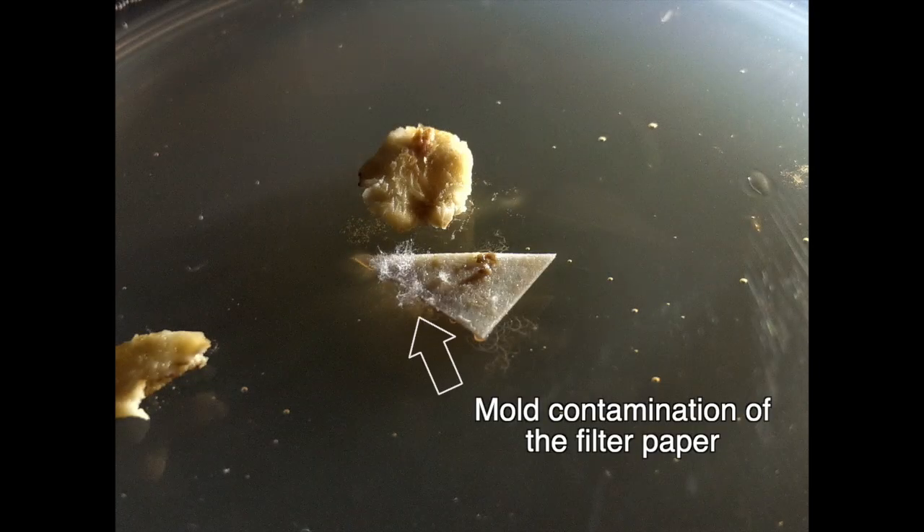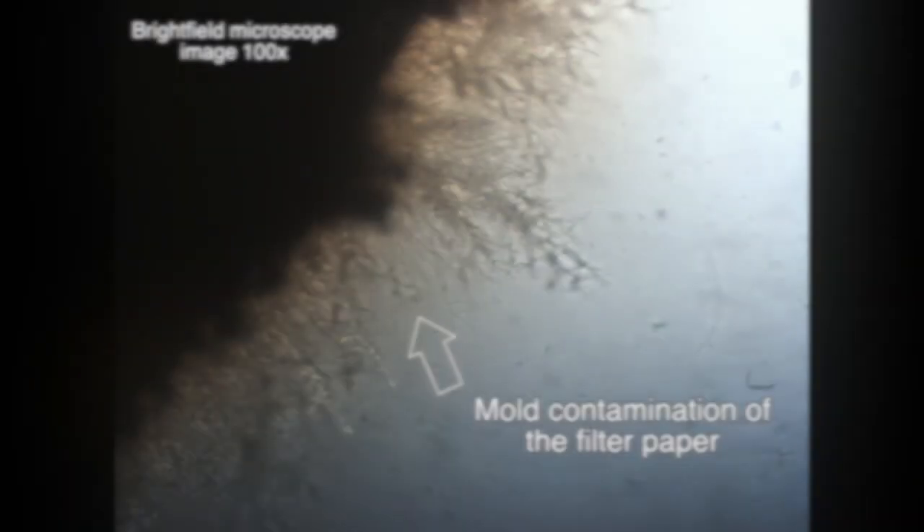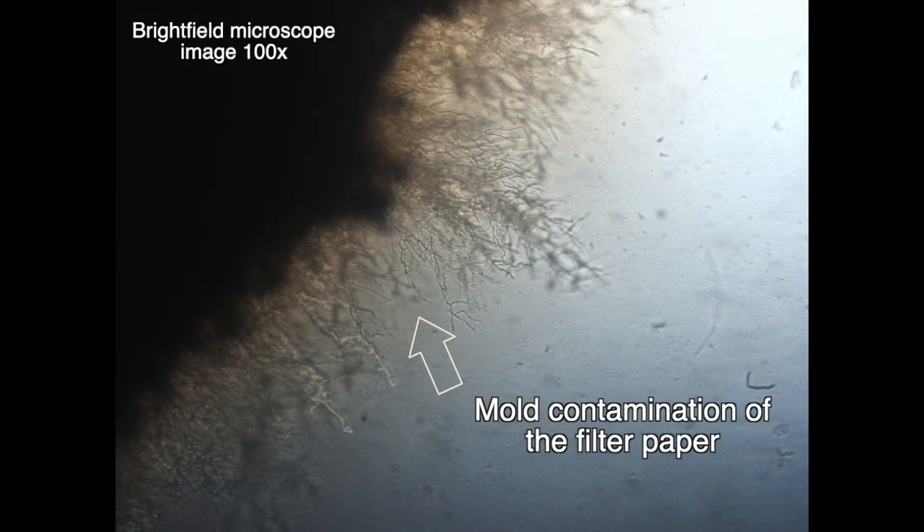By looking at microscopic images and the petri dish itself, mold contamination was observed after cultivation. Mold is one of the major obstacles for P. polycephalum and restricts its growth and development. That's why it needs to be eliminated in further studies.